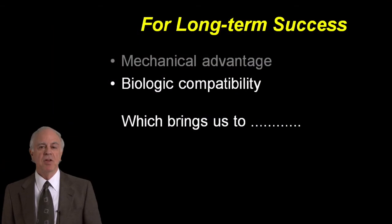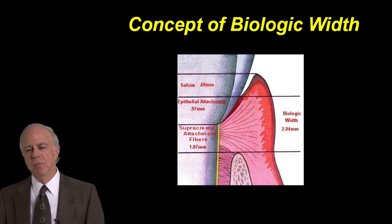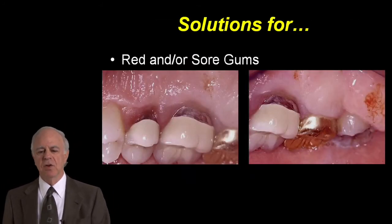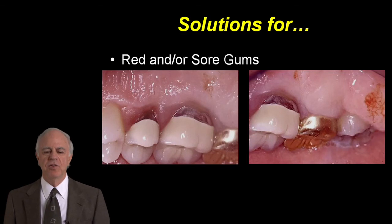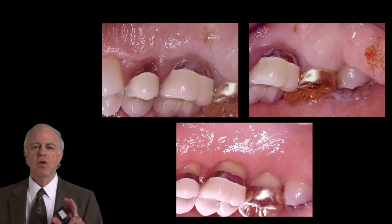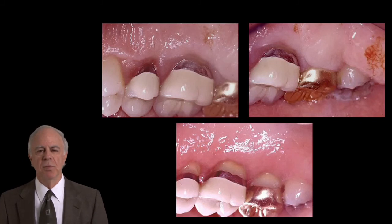Also, biologic compatibility — which means we'll talk about biologic width to a great extent, how the numbers impact us, and how not understanding that can lead to crowns placed too far under the gingiva, resulting in sore red gums for Joanne. And how, if we understand that, we can shorten the gum, create stability, get the tissue away from the crowns, and make her more comfortable immediately.